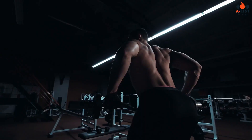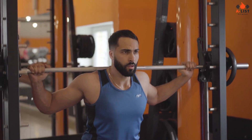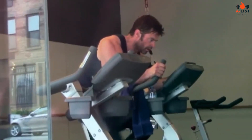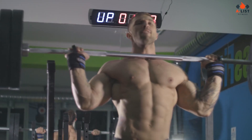For each exercise, Jackman typically performs 3 to 5 sets with a rep range of 6 to 12, depending on his goals and the specific exercise. He focuses on maintaining proper form and progressively increasing the weight to challenge his muscles effectively.